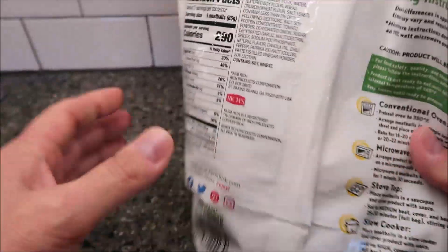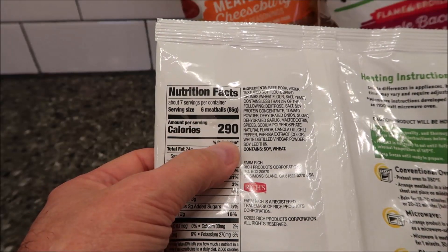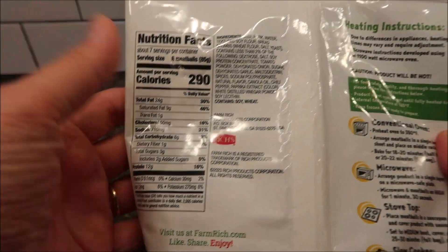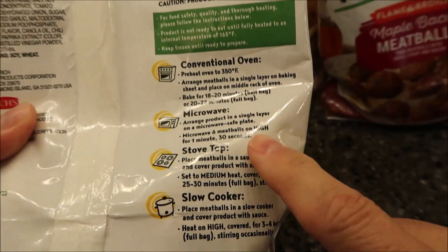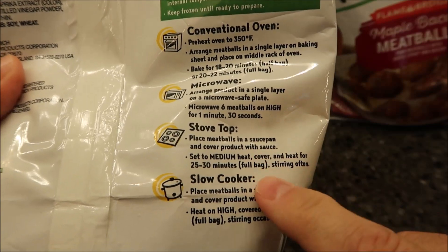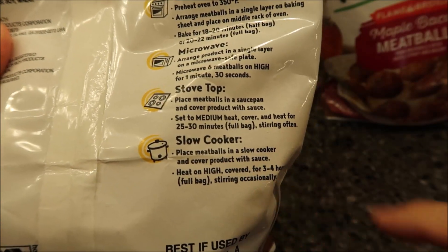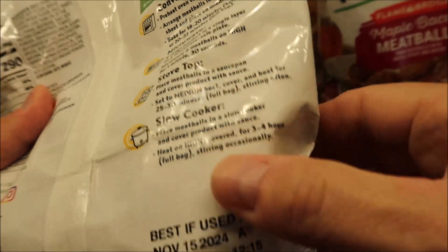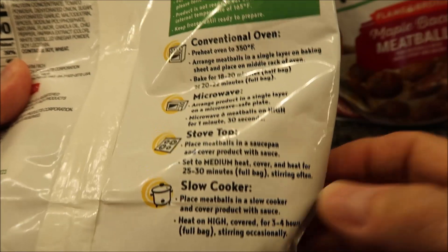Six meatballs are 290 calories. You can cook these a bunch of different ways — conventional oven, microwave, stovetop, or slow cooker. Just throw them in the slow cooker and let them heat up, which takes three to four hours — that's why it's called a slow cooker.